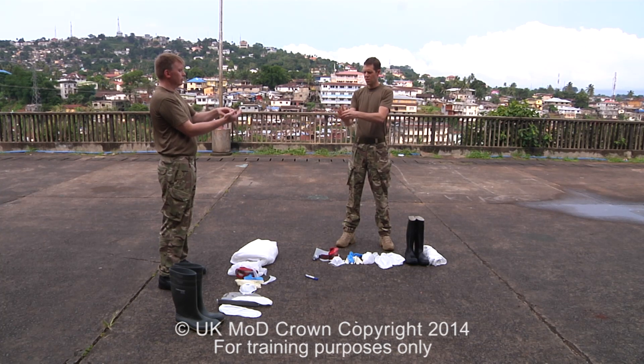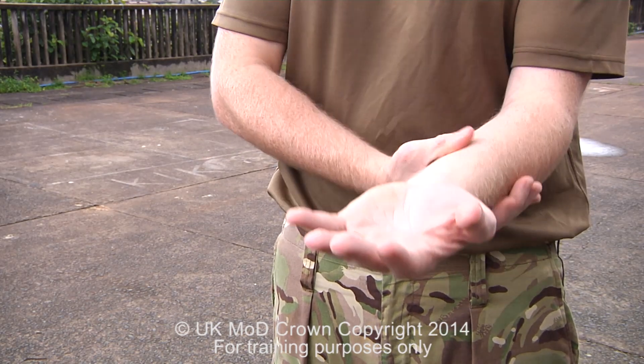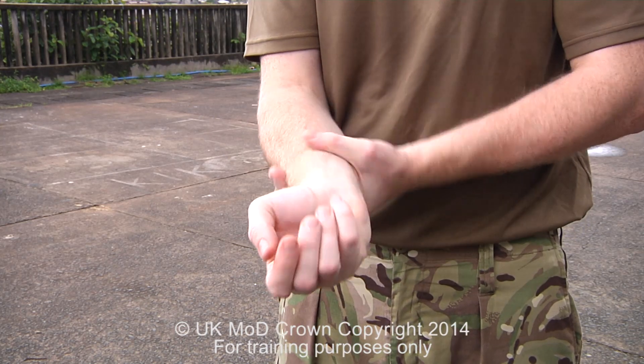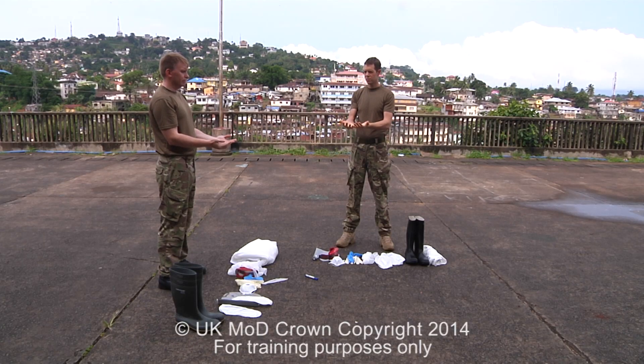Finally, we wash from the wrist towards the elbow, thoroughly cleaning all the way around our wrist. We then rinse our hands under water and dry them with a single paper towel. This process should last for one minute.